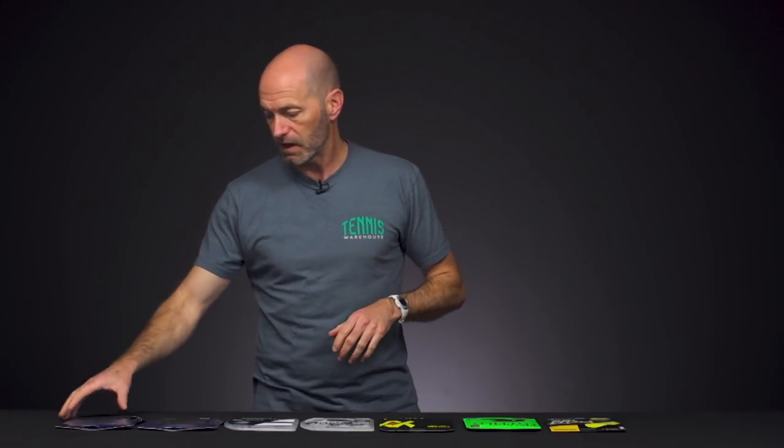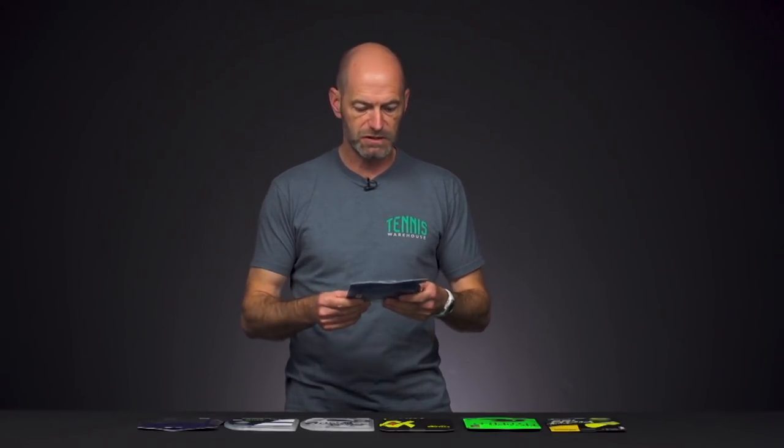Hi, I'm Chris Edwards and welcome to this week's Tennis Warehouse Vlog. This week I've got products that you have chosen because these are some of our best-selling co-polys out there. Let's have a quick look at what you guys are loving, and if there's one of these strings you haven't tried, we'll give you some reasons to get them out on the court and give them a whirl.